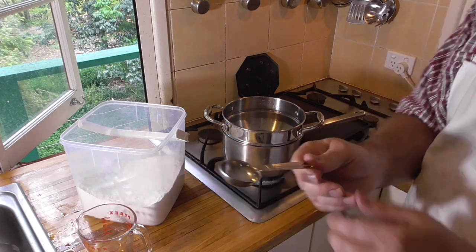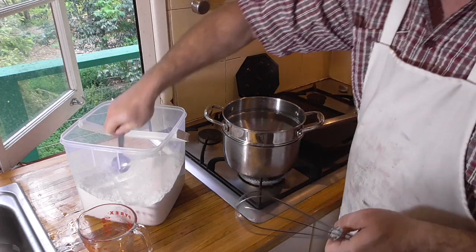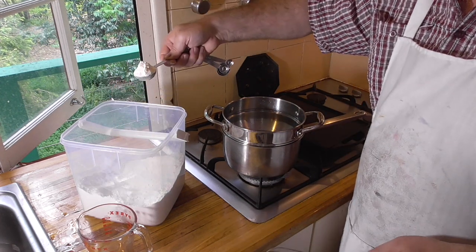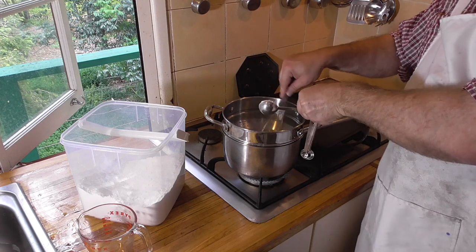To control the cooking process, I'm using a double boiler. I'm using the ratio recommended in Kathy Abbott's book: one heaped teaspoon to 250 milliliters of water.